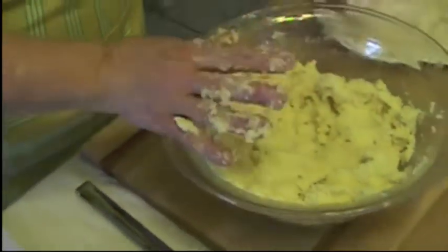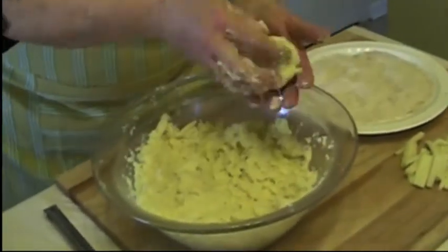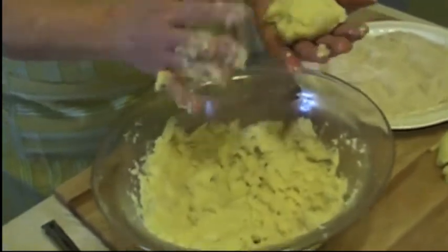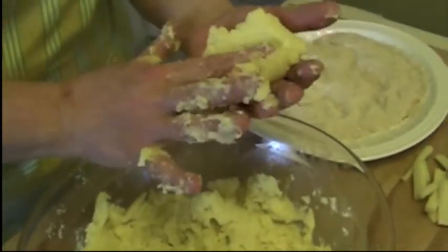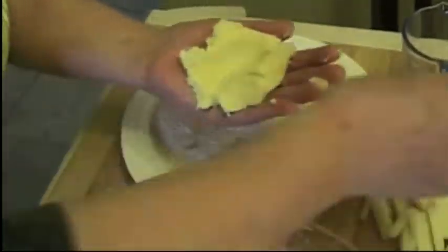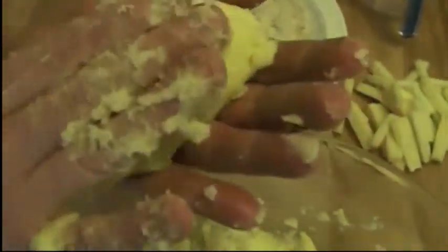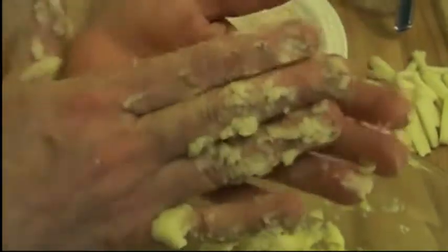Now we're going to start to assemble them. We're going to take some of the mix. I'm putting it in the palm of my hand, and I'm going to make a little cut with my finger — I'm not going to go all the way down. I'm putting one piece of the mozzarella stick, and I'm going to fold it, make like a roll, and then press the bottoms, just like that.